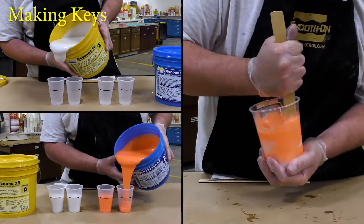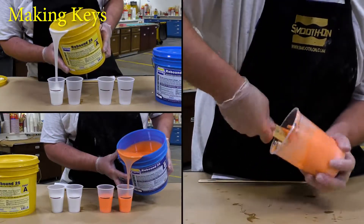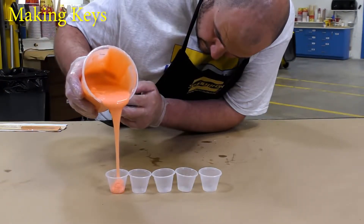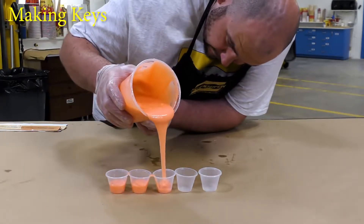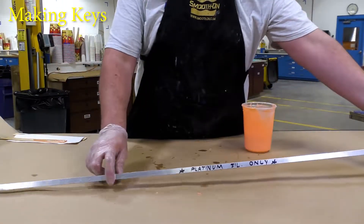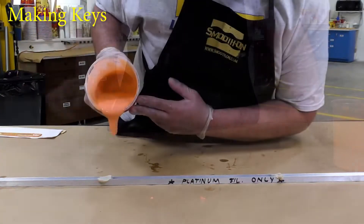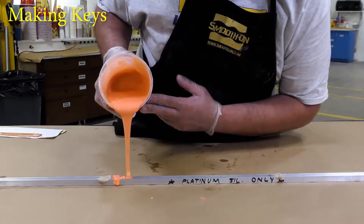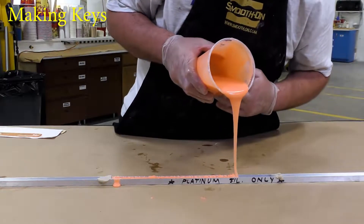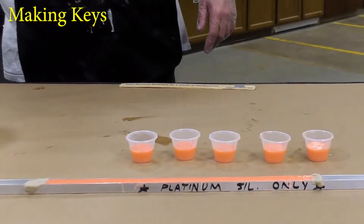For the next layer I'm dispensing more material than we did in the first two — this is because we're going to be making some keys. Once the material is mixed we pour it into these little shot glasses, then use the aluminum channel that I'm going to plug with some of the same Sculptex clay and pour the silicone into that channel. Notice I wrote 'platinum silicone only' on that channel — you want to distinguish the tools you use for different materials so you don't end up with inhibition in your mold. The keys are allowed a partial cure of two hours before demolding.